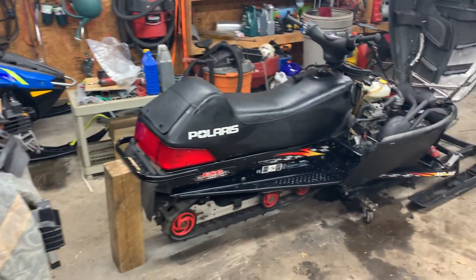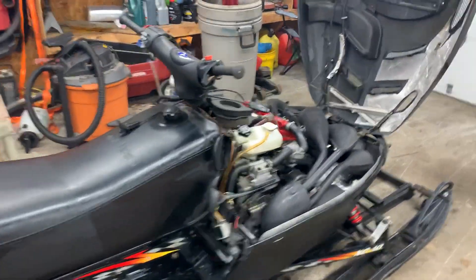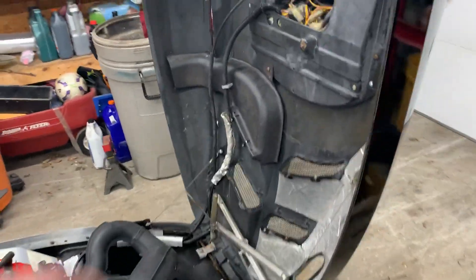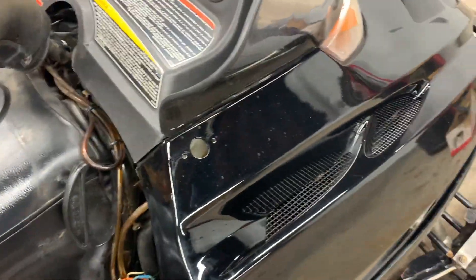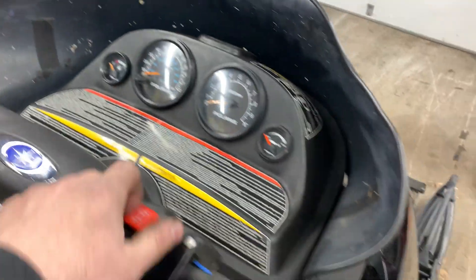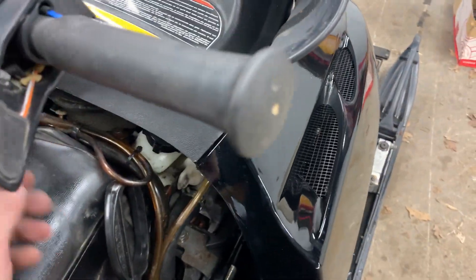So that's where we are. Why don't we go ahead and fire this bad boy up, because everybody loves how a triple sounds. This sled runs great, so we're going to start it up.